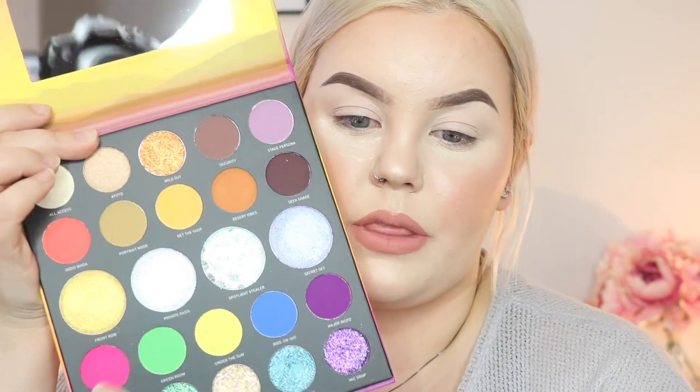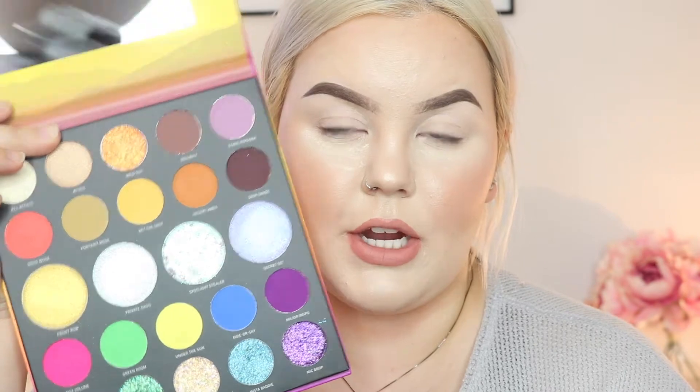Now we're getting into the tutorial. I don't have my base on yet - I'm going in with my Anastasia eye primer as my base. I've talked about this many times on my channel and I absolutely love it. My face makeup is already done, so because I don't know how these shades are going to work out yet, I'm going to take a little bit of loose powder and put it on my under eyes. It basically acts as a shield - if there's any fallout with these shades, the powder will catch it and it'll be a lot easier to remove.